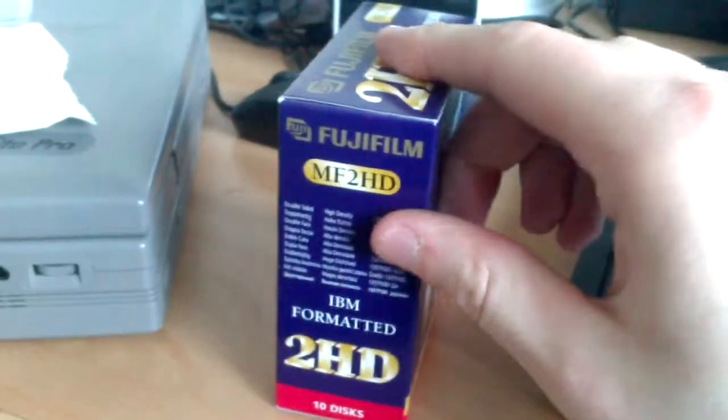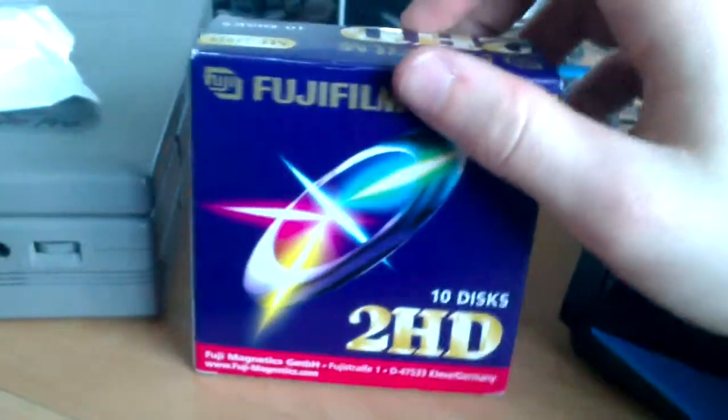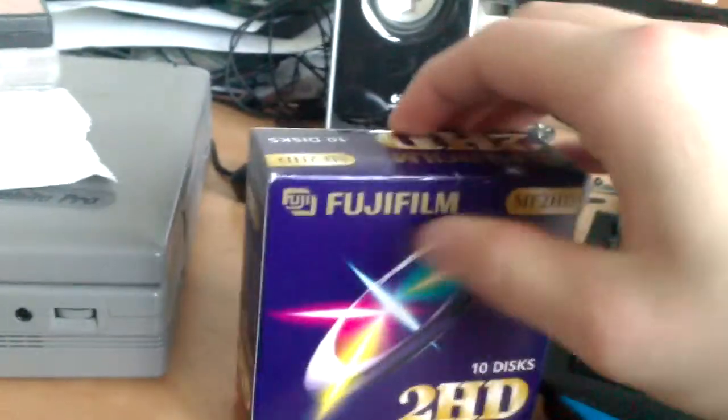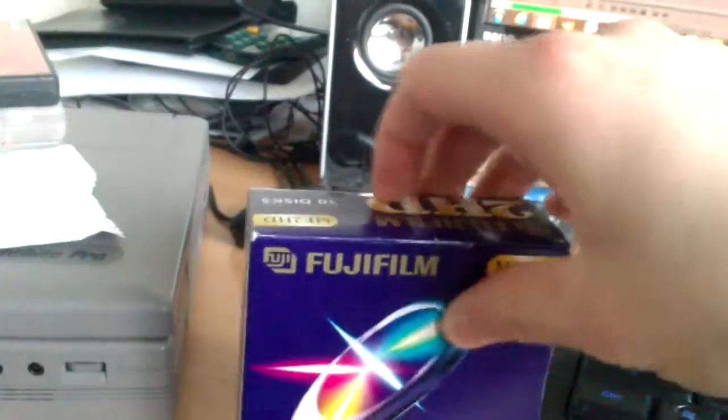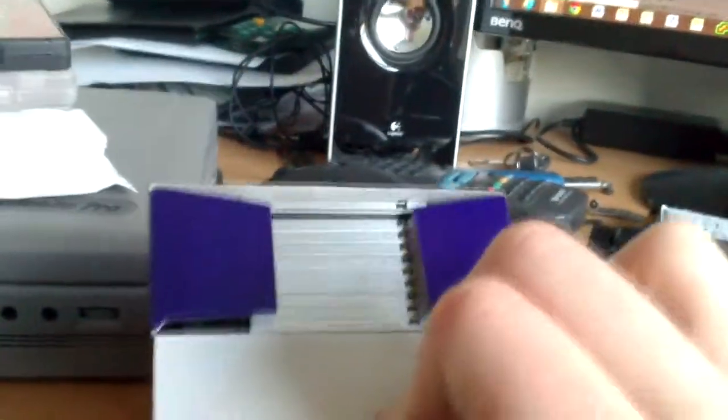These are a bunch of floppy disks I ordered. It only cost me 3 euros, and that's including shipping — seriously. Ten floppy disks, right here.